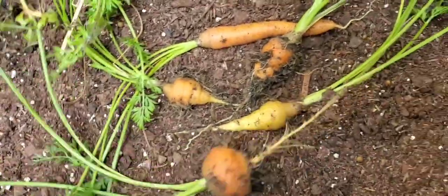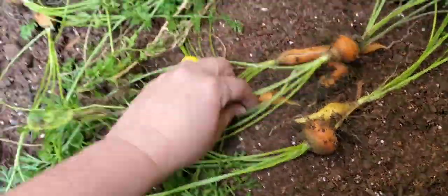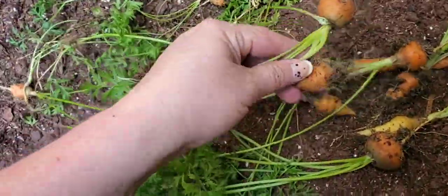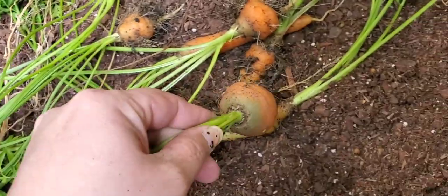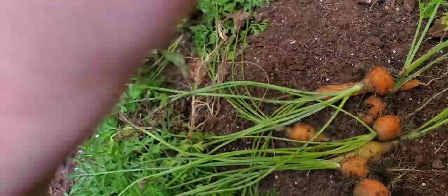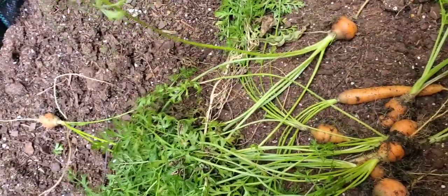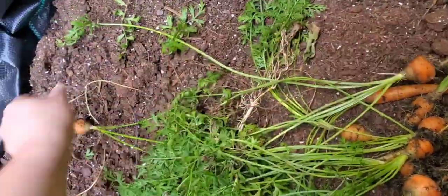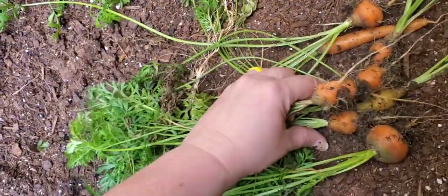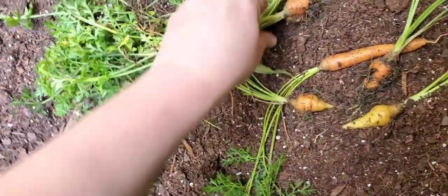Let's take it over here so I can see. Yeah, I think they need to go ahead and just be pulled because they're starting to look a little woody around the tops. Just trying to separate size-wise what I'll give to the rabbits. I grew these round ones and then those longer ones.